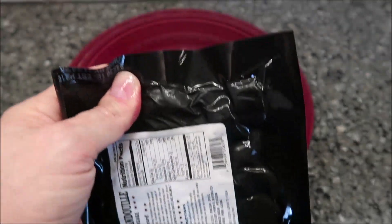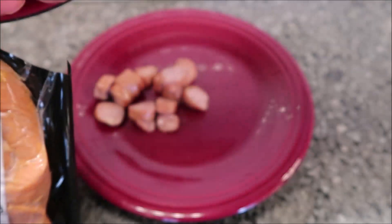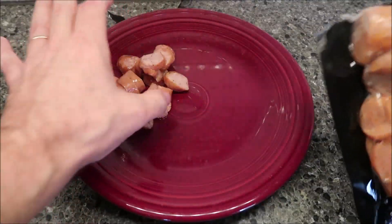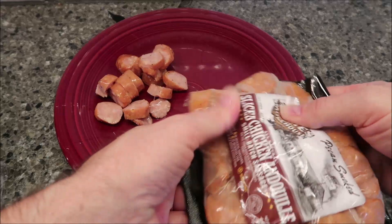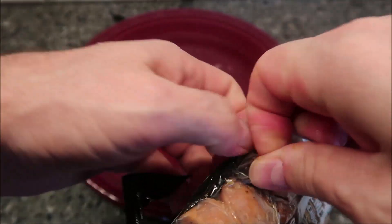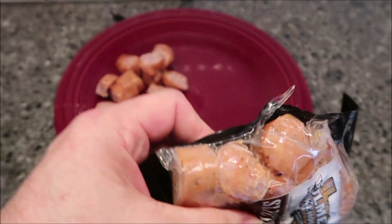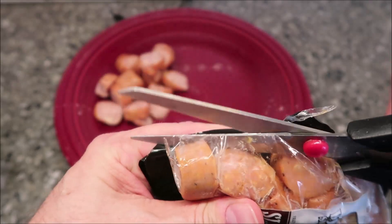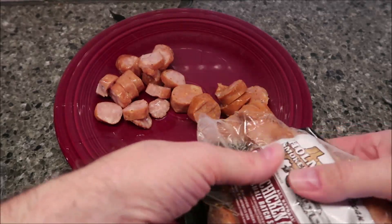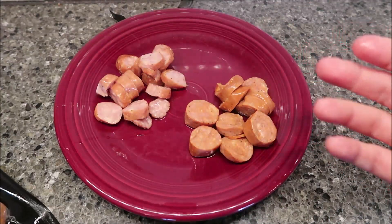These are a little darker in color. I'll tell you what though, they smell good. I hate cutting packages open because three-fourths of the time I don't get it cut all the way. Yeah, these have more of a red tint to them — I'll keep them on this side. I'm going to put a paper towel over these and get them in the microwave for probably 30 to 45 seconds.